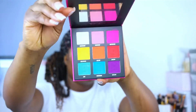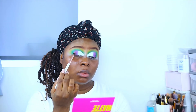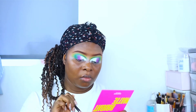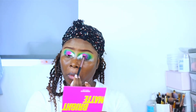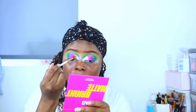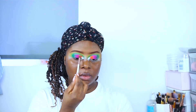Then I went back in with the green shade just where the concealer ended, to take away any harsh lines. Then I went ahead and applied the purple shade, followed by the pink shade — I'm literally just tapping these colors on the concealer, not rubbing them in.